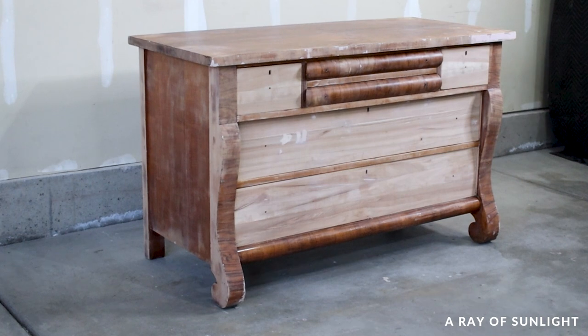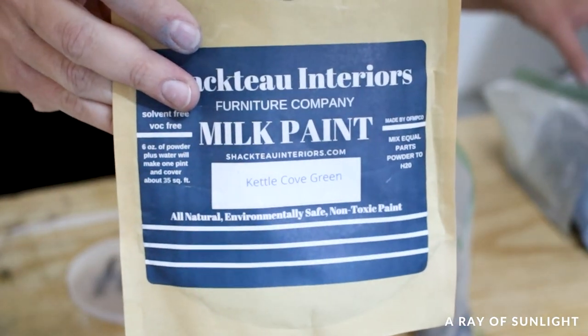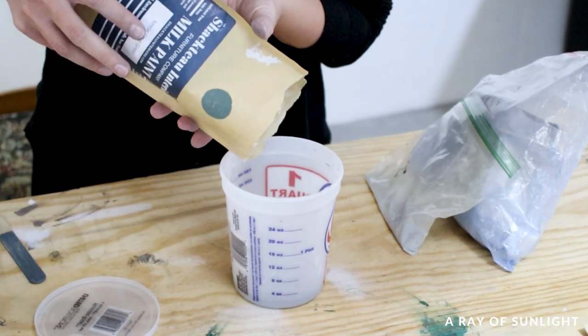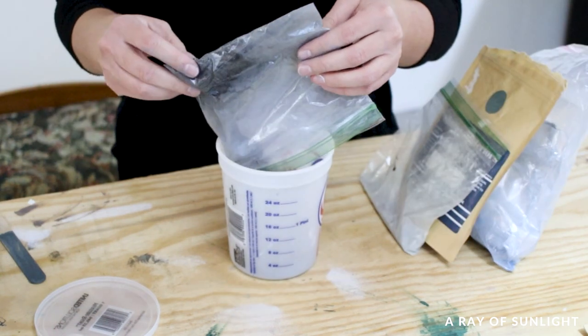With all of that out of the way, here is what it finally looked like when we were ready to paint it. I chose milk paint for this dresser because it creates an old worn look, exactly what this piece is — old and worn out, but in good enough condition to be of use.